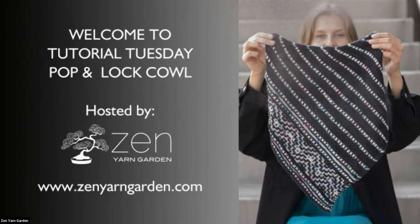Welcome! We're just gonna let everyone get a chance to get in and then we will get started. Hi, I'm Suzanne Nielsen, and Laura Cameron is with me too, and we're gonna be your hosts for tonight.